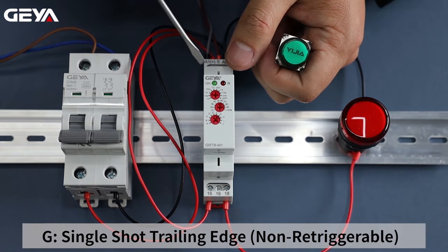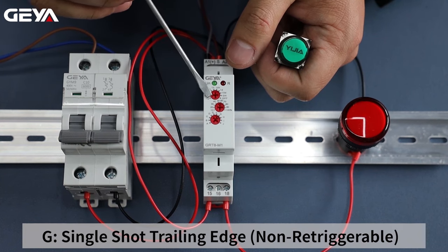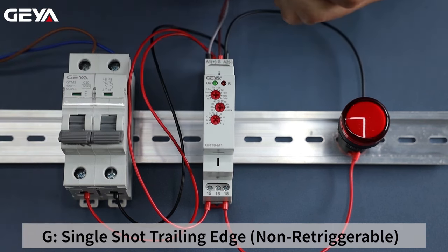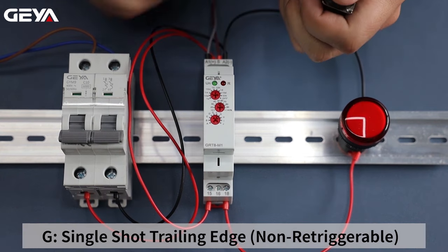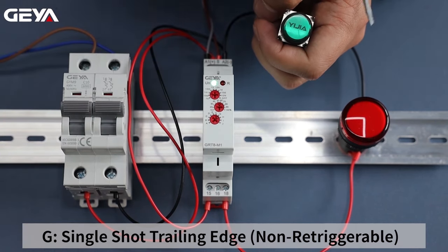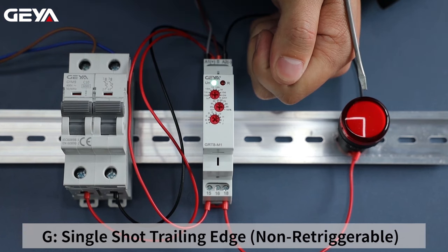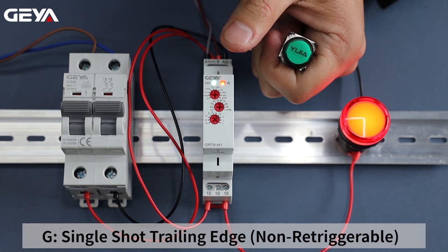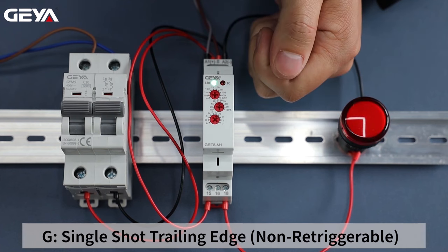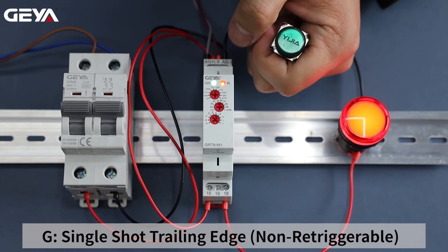In this video, we are going to introduce the G mode of the GRT8M1. Set the delay time to 5 seconds and set the function mode to G. G mode is triggered by signal trailing edge. Connect the button between A1 and S terminals. Power on — the load is not connected. Press the button — the load doesn't work either. When we release the button, the load is connected and the timing starts. After 5 seconds, the light goes off. It doesn't work when we press the button during timing.